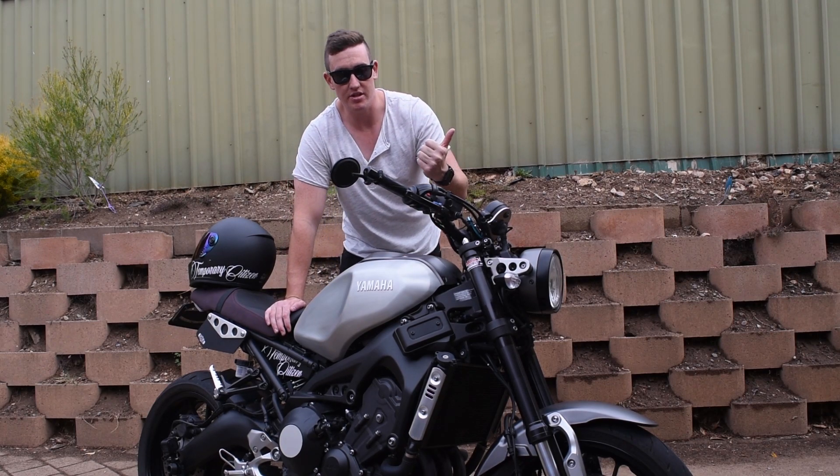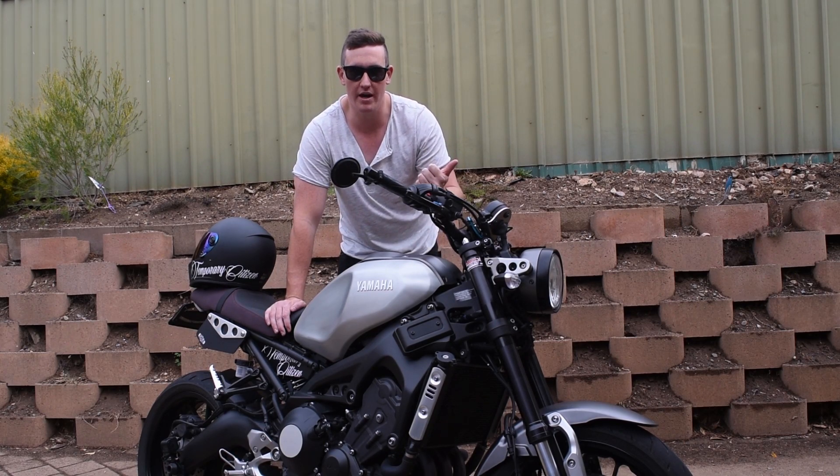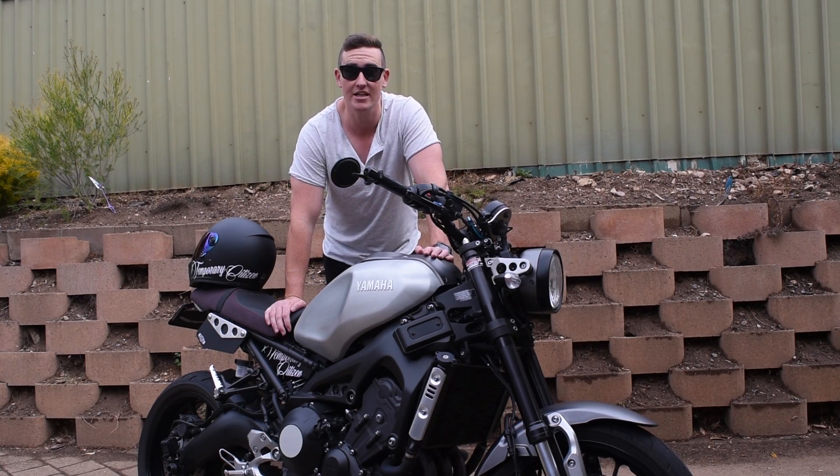the stock exhaust actually sounds pretty good for a stock exhaust. I don't mind it. It's a little bit quiet but it does have black headers which I think look pretty cool.